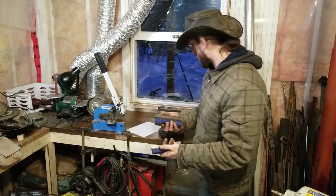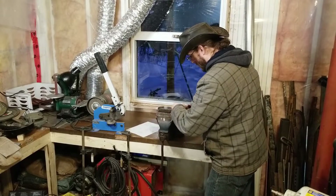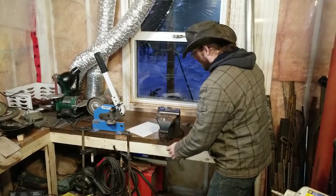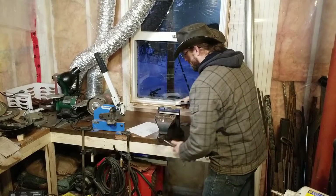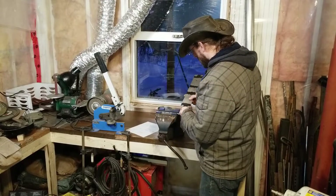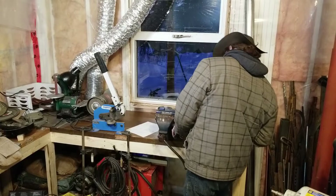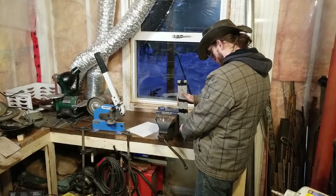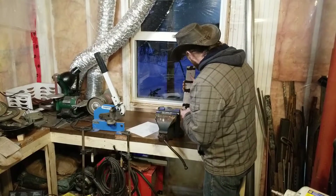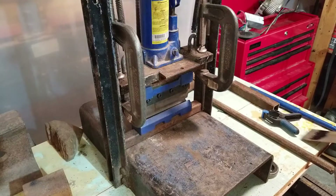These magnetic vise bending tools are great when you can't afford a proper press brake. They magnetically attach to the vise, and all you need to do is line up your bends on the center of the tool and start bending. I need to figure out the best order of operations here — I'm not going to have a lot of room in the throat for this. That might not even be possible.